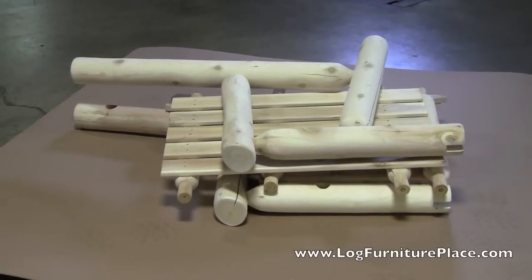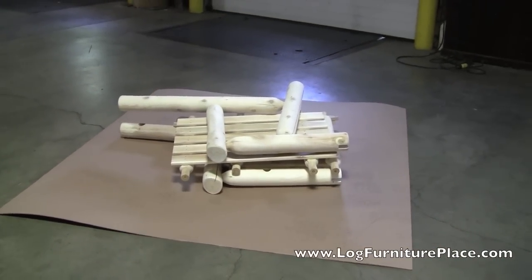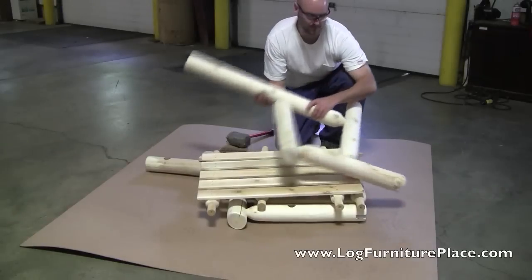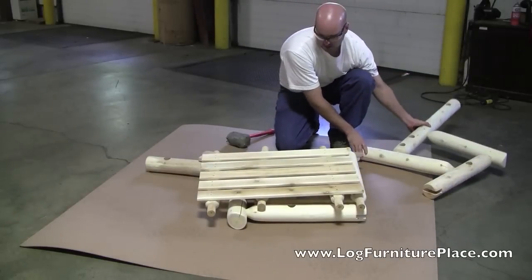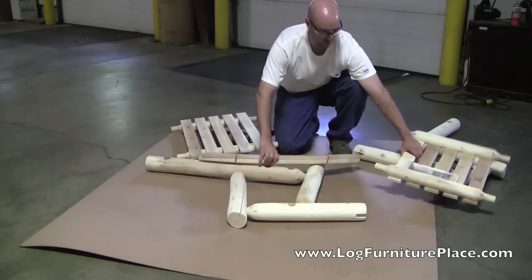Hi, this is Jason with LogFurniturePlace.com. Today, we're going to give you a closer look at the Rustic Natural Cedar Hi-Back Log Rocker, and we're also going to show you how to assemble it. Josh is actually going to show you how to assemble it.